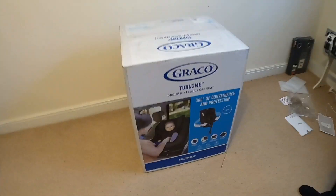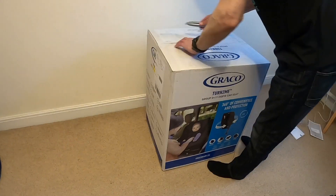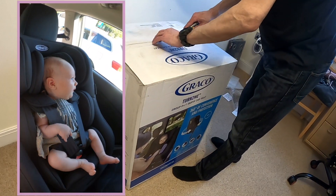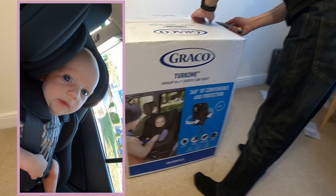Hi guys. In this video we will review the Graco Turn to Me Isofix car seat. Here you can see our lovely daughter — she is almost seven weeks old here.